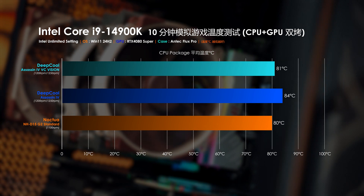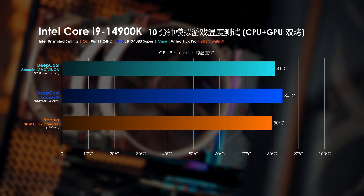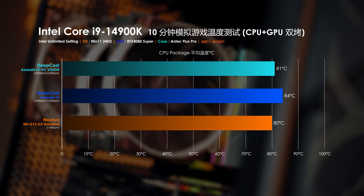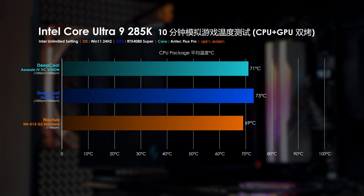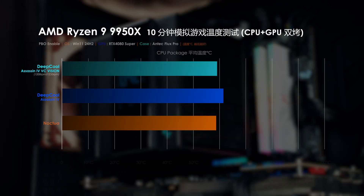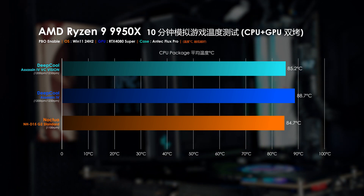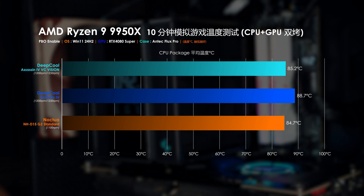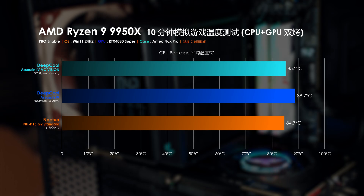模擬遊戲場景的CPU加GPU雙烤測試：在i9-14900K平台默認解鎖功耗限制模式下，貓頭鷹NHD15G2以平均80度排第一，Assassin 4 VC Vision平均81度緊追其後，原版Assassin 4平均84度落後3度。換到Ultra 9 285K平台，排名相同，Assassin 4 VC Vision與另外兩款散熱器的溫差都在2度。最後R9 9950X開啟PBO模式場景，排名依舊保持不變，Assassin 4 VC Vision對比貓頭鷹NHD15G2落後平均0.5度，對比原版Assassin 4則領先平均3.5度。